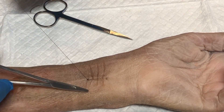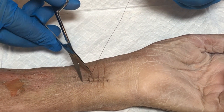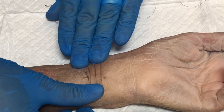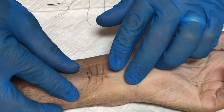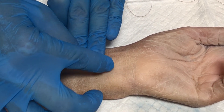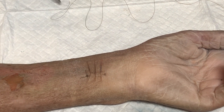Simply cut the thread and you have the re-approximation of the tissue utilizing this modified or extended horizontal mattress technique. We're going to do that one more time.